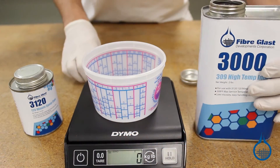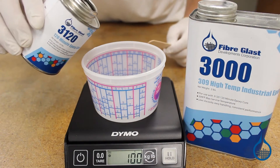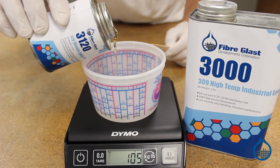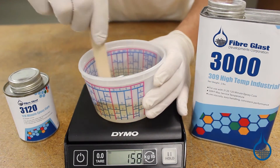Not only does System 3000 stand up to tough temperatures, but it offers maximum stability when service temperatures fluctuate from hot to cold frequently. This means that parts made with System 3000 Epoxy will also resist warping or breaking down under a constant heating and cooling cycle.